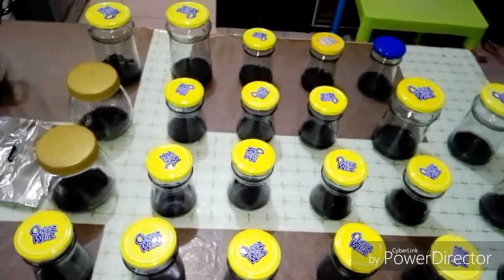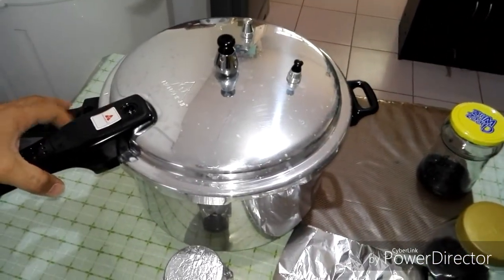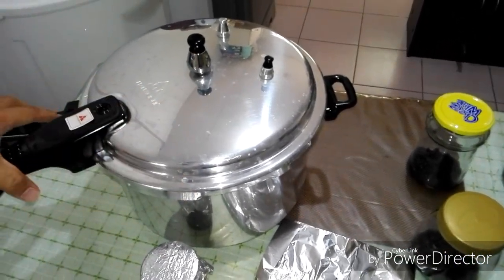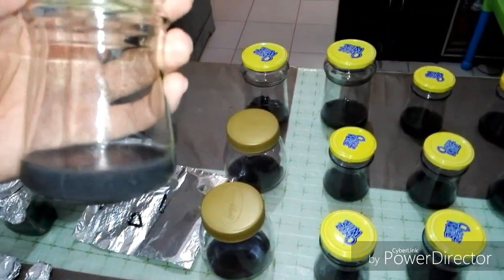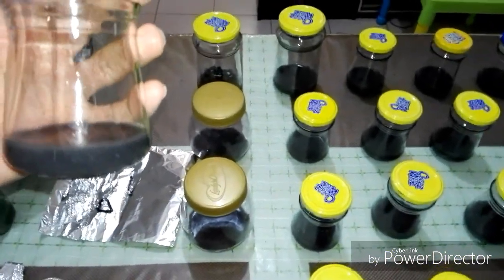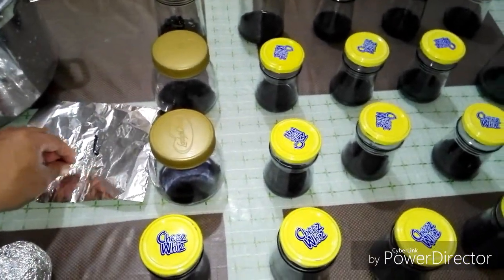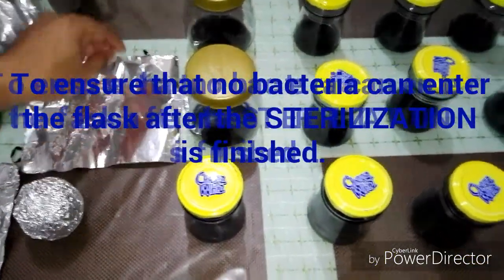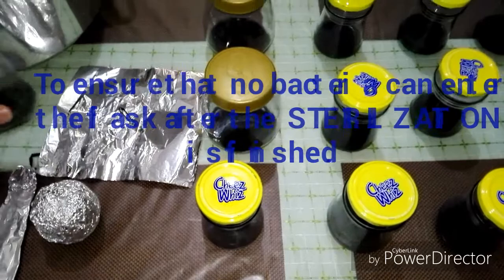For sterilization I will use a pressure cooker right here, and the flasks will be put inside for about 30 minutes — that will be enough to kill the bacteria inside and minimize contamination. Before we put the flask inside the pressure cooker we have to put aluminum foil on the top of the flask, along with a rubber band, and it will look like this.